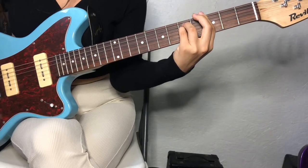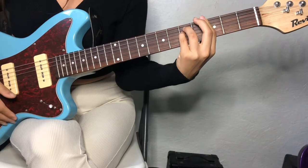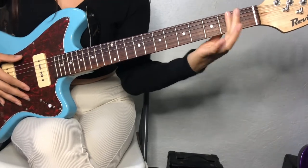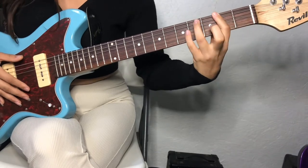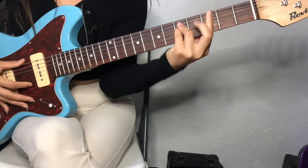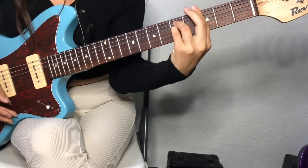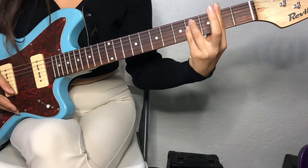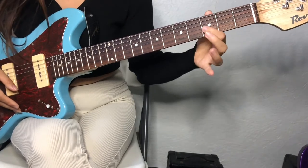And then I'm pretty sure this is G flat major — I don't really know. So you're going to bar the 2nd fret, and then you're going to bar these 2 notes. Kind of like the same form as this one, but you're going to go up a fret and add the note right here.